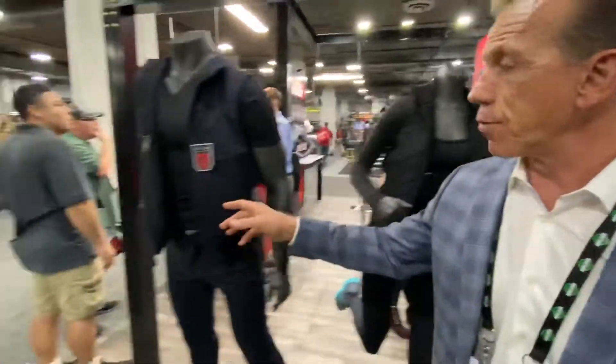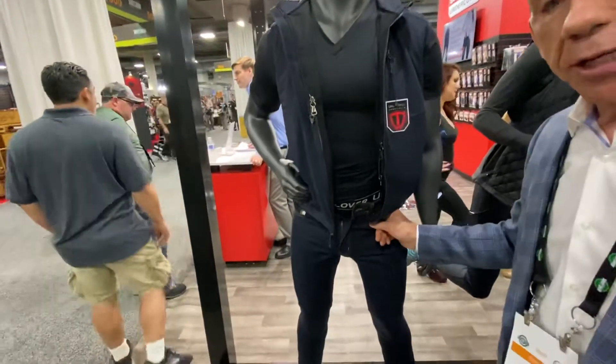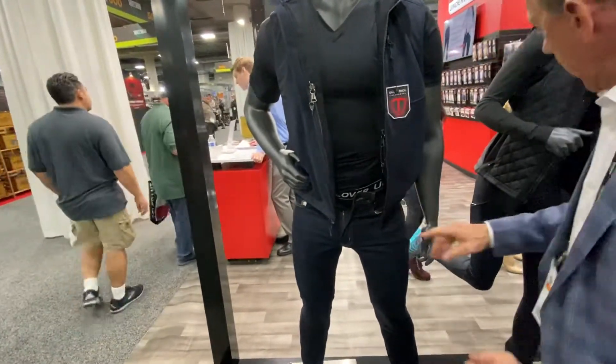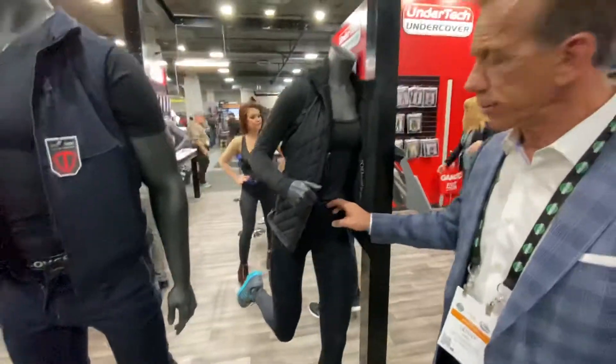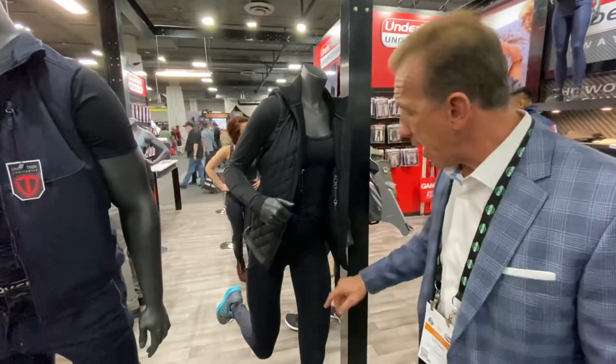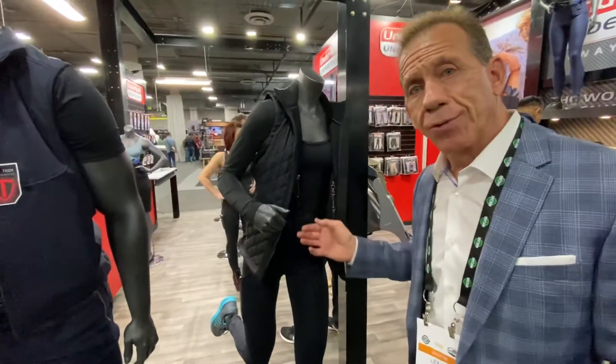We've got the same concept for men — we've got a men's vest as well, and men's jeans with built-in concealed carry holsters. We have leggings in different styles and colors. This is that black camo, which is really hot right now. There's a holster in the front and a holster in the back.